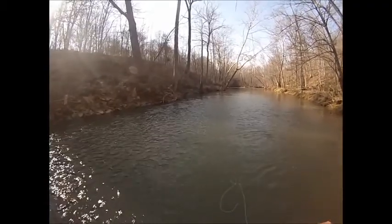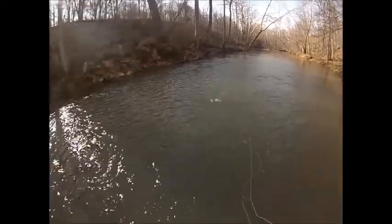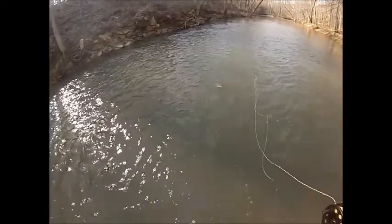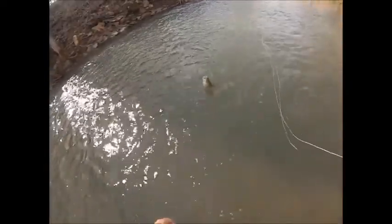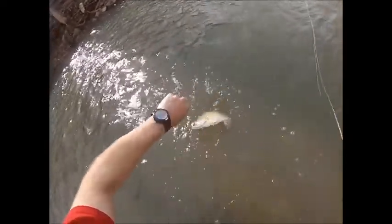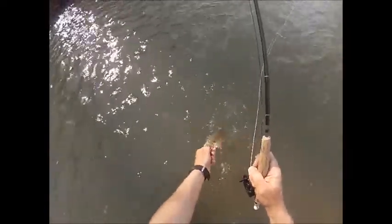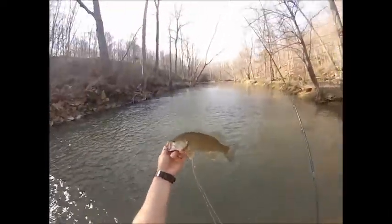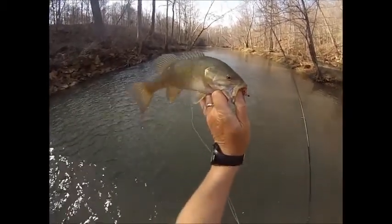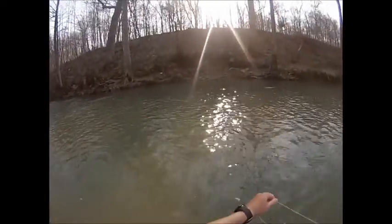Very effective pattern. I find that the smallmouth early in the year are very aggressive. While this isn't a huge one, it's a nice fish and it gave me an idea of what they were looking for. This was about a 14-inch fish, and as you can see, pretty aggressive — had the fly almost completely taken all the way down.